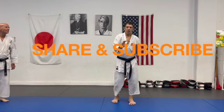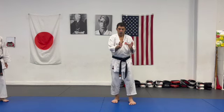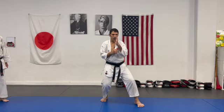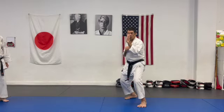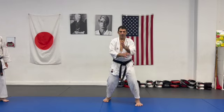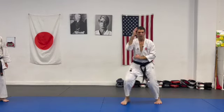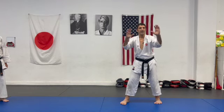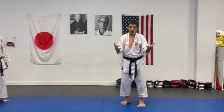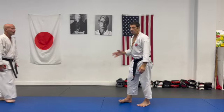Hi guys. Today we discuss whenever I use my footwork to avoid my opponent — whether it's a shift, a parashayashi pivot, or even side shifting. So what is the role of the hands? Do I need the hands? Sometimes I don't. Let me show you.